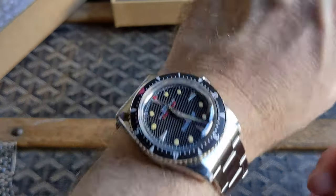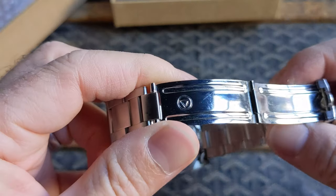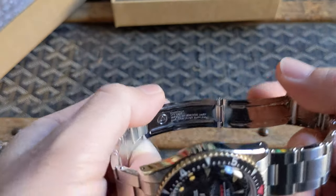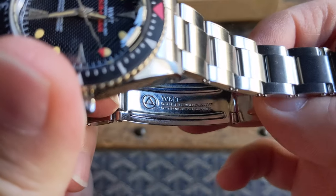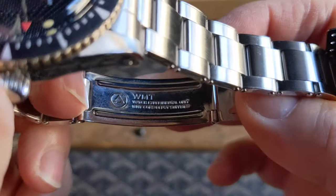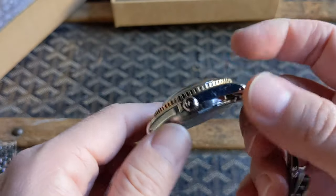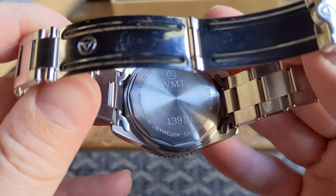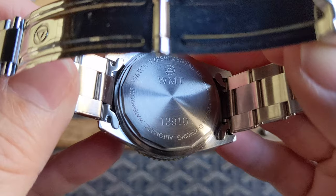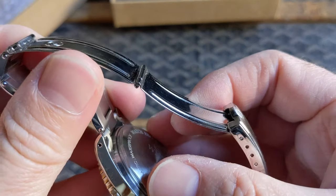Let's take a look at the case back. You can see the clasp — I love how they paid attention to details and put their information there, just like the old ones. Here's the case back — it's got the serial number 13910 — and a really robust feeling case back.